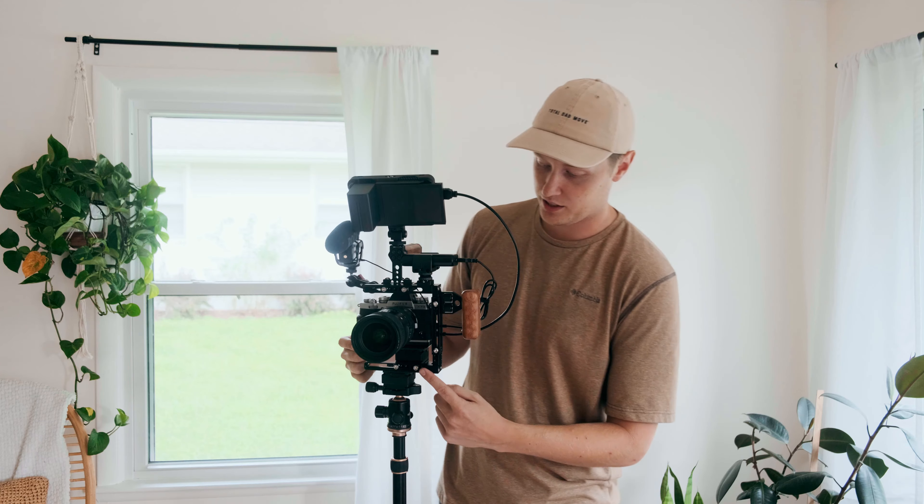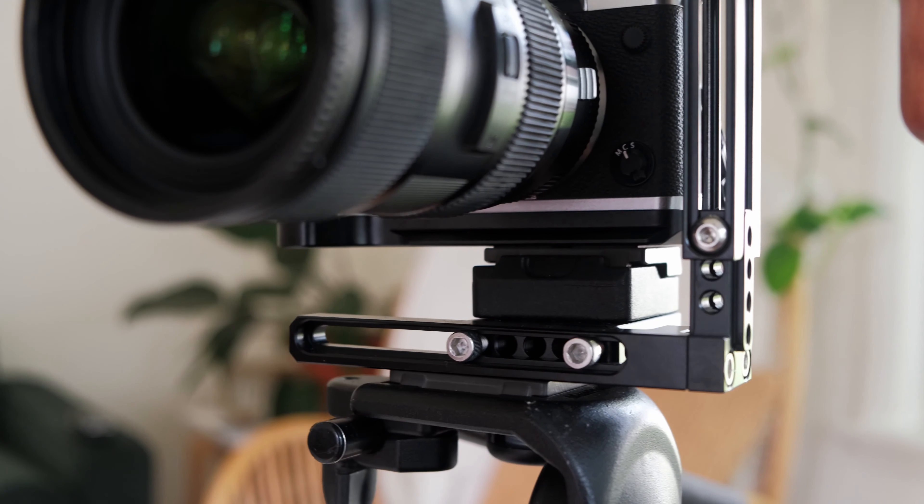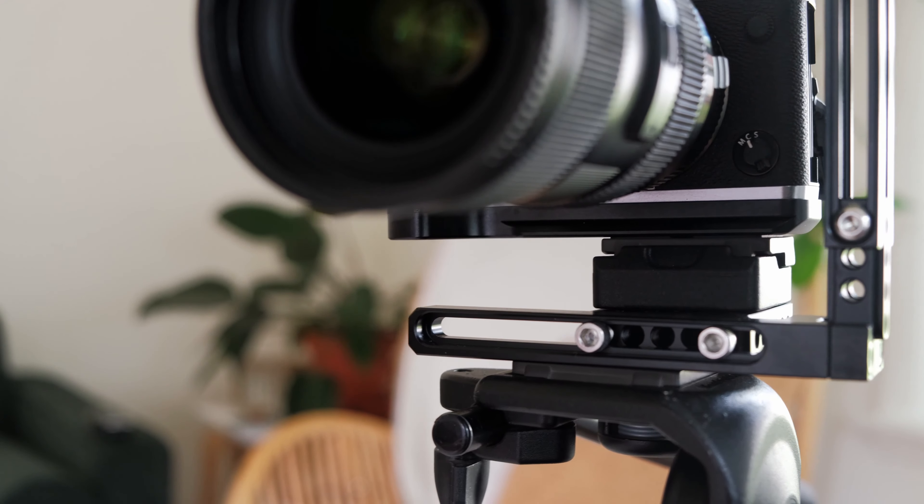Another part is that down here you can see there are screws that change the width of the plate — how far it extends from the lengthening rods — and the same with the top cheese plate. Also, the top cheese plate has two little screws that go into the cold shoe or the hot shoe on top of the camera, which really tightens it down. If you want the extra security, you can screw those into the hot shoe and make the camera very secure. Though that would be kind of against my whole system here, as I'll show you in just a second.